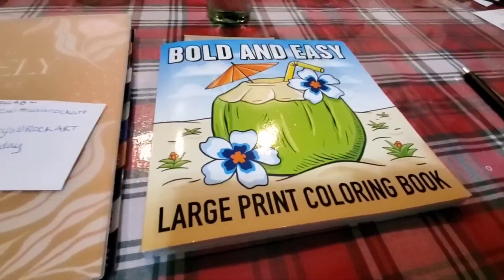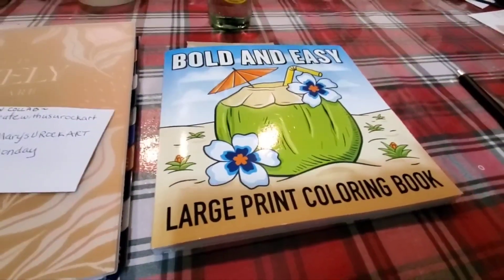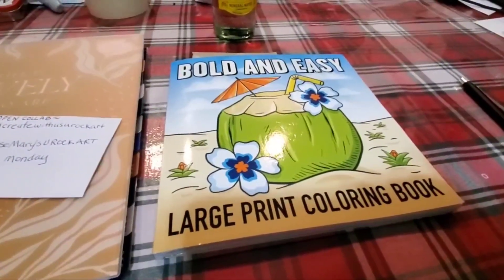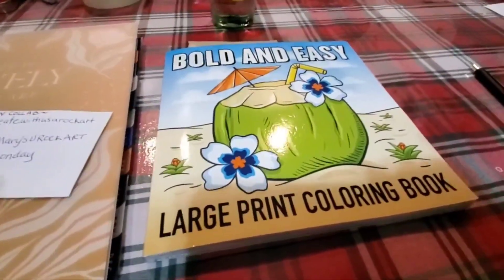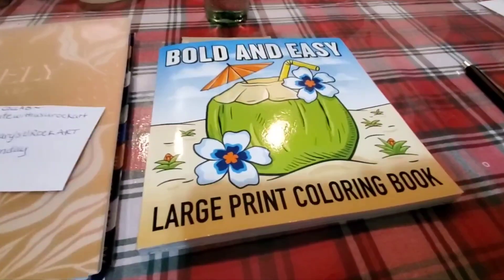My name is Kendra, by the way, and welcome to my channel. I do recipes, collabs, sorting out junk from my house, organizing — that kind of thing.